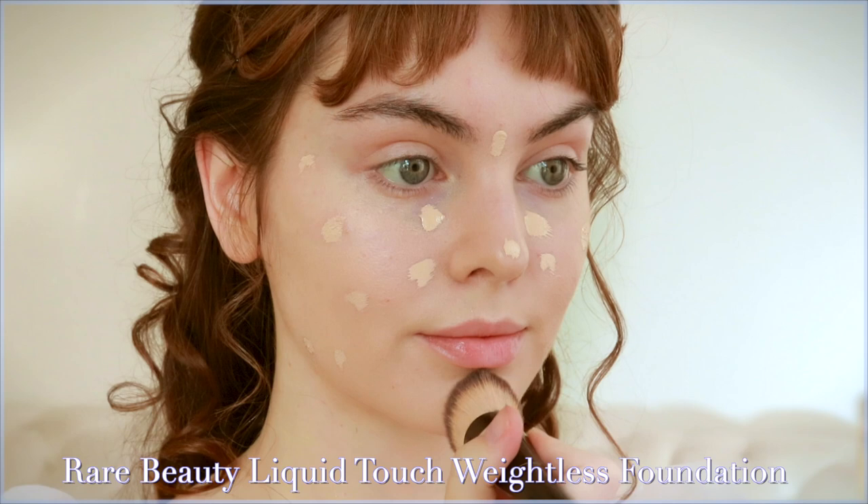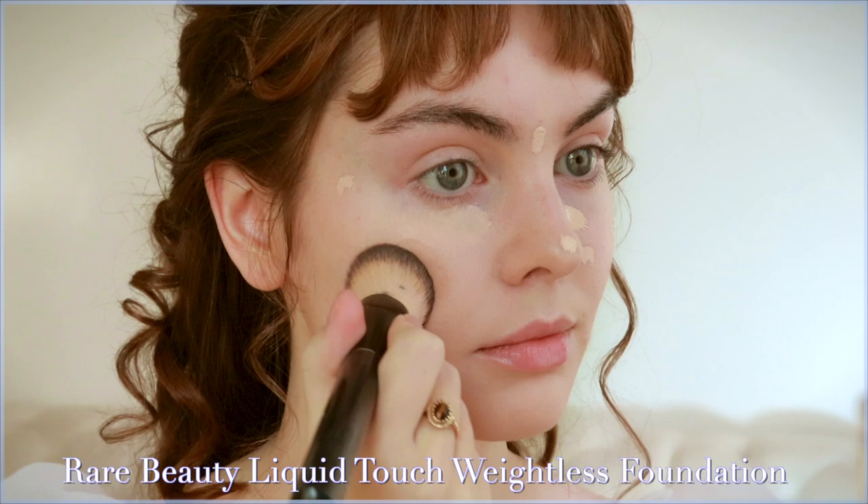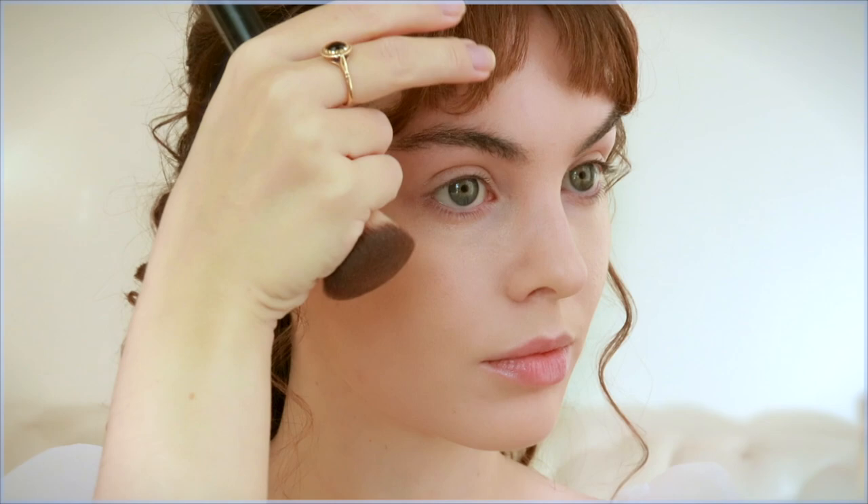Now that we are hydrated, I'm using my all-time favorite foundation — the Rare Beauty Liquid Touch Weightless Foundation. Apply in a couple of dots and blend into the skin. This is more light coverage. My favorite high coverage foundation is the Giorgio Armani Power Fabric Long Wear Foundation — it looks very fresh but has a matte finish, great for oily skin.